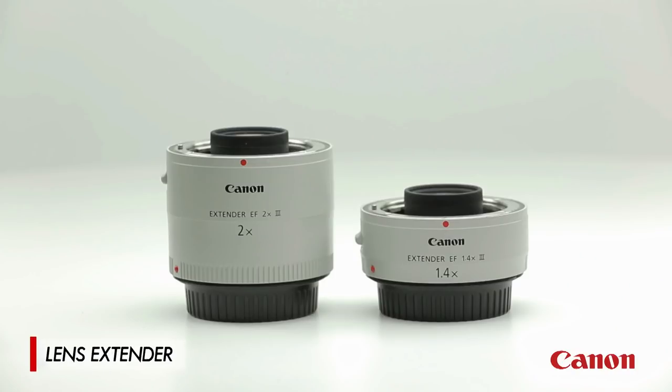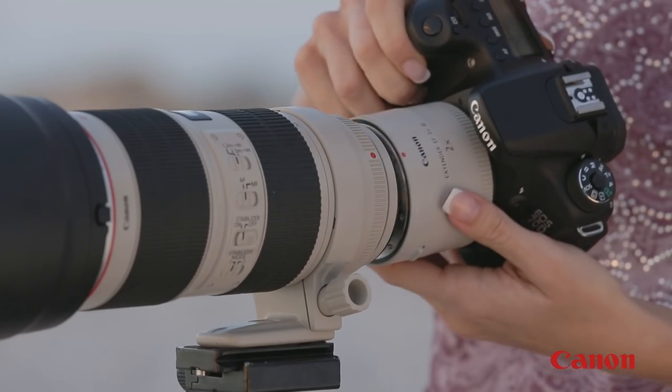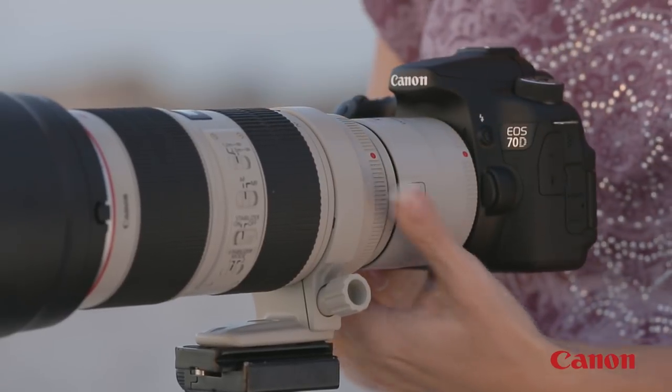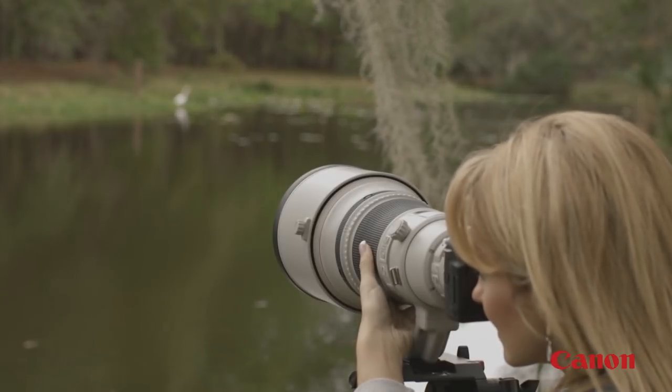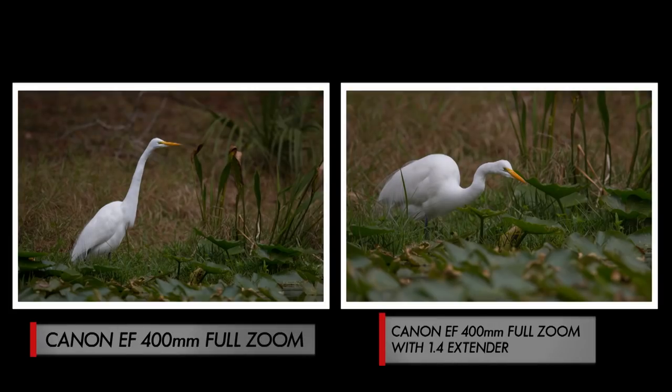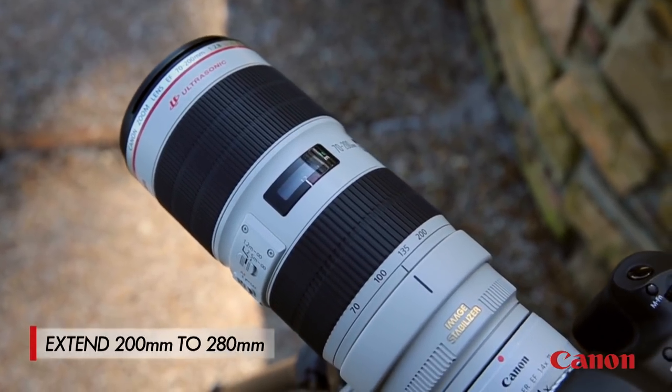If you want to add some reach to your telephoto lenses, a tele extender can come in really handy. It's a device that fits between your camera and lens and converts the lens to even greater telephoto power. For example, a Canon 1.4x extender effectively multiplies your focal length by 1.4x — making, let's say, a 200mm focal length 280mm.